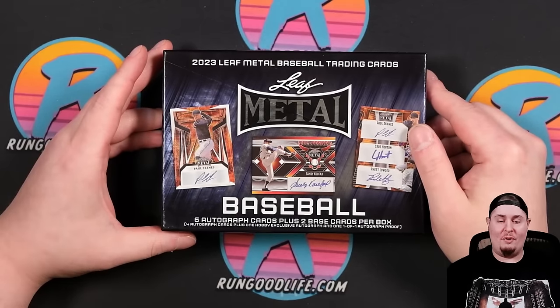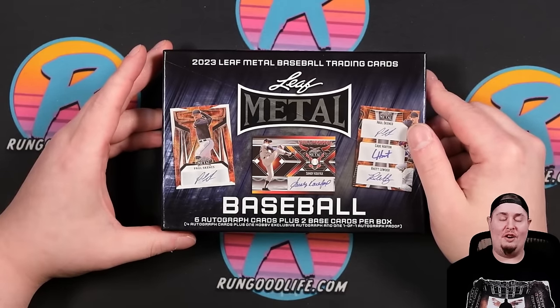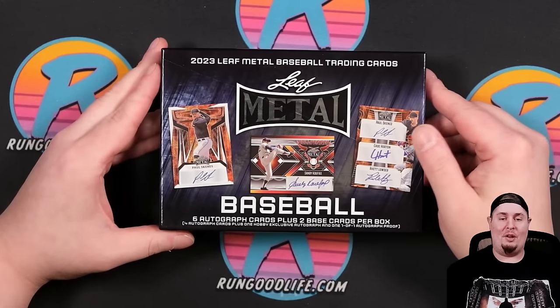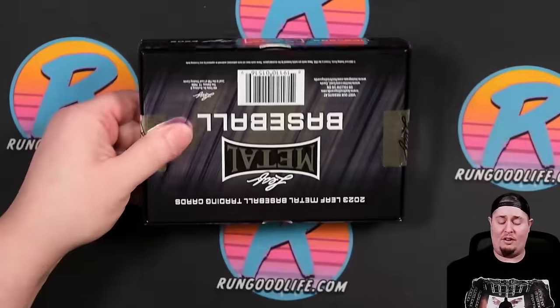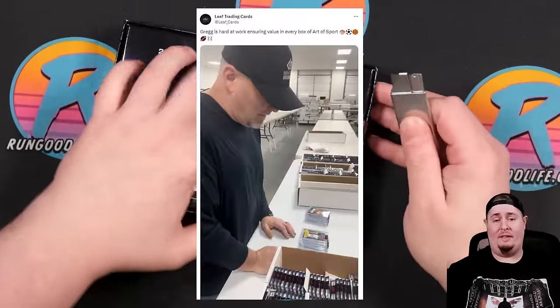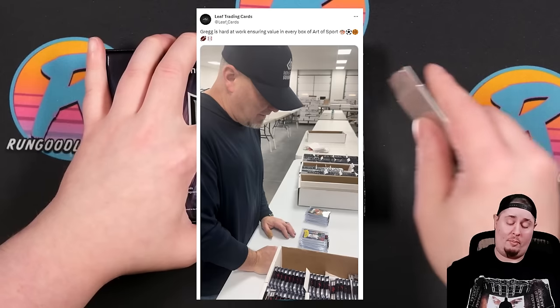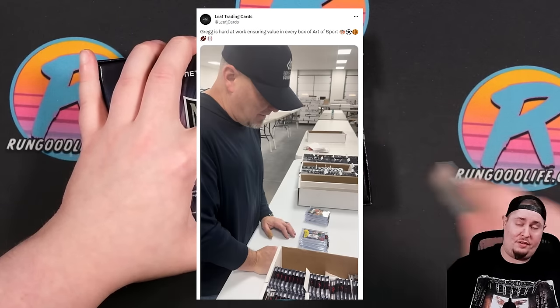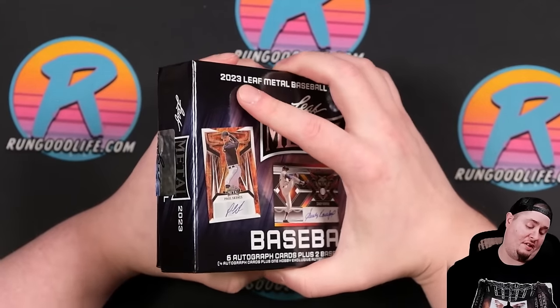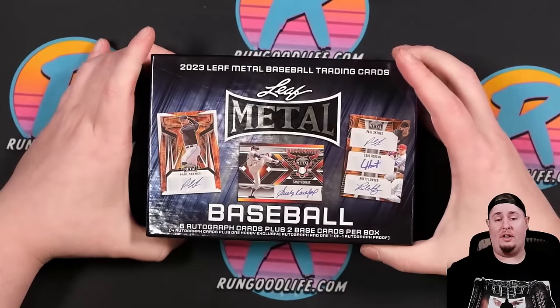You're not just gonna get Shohei Ohtani on top, then Sandy Koufax, then Elly De La Cruz. You are gonna get some names, some lower tier names. I believe they hand collate all these products themselves — they actually shared a photo recently of putting the products together — so they kind of make sure that every box has at least one or two good autos.